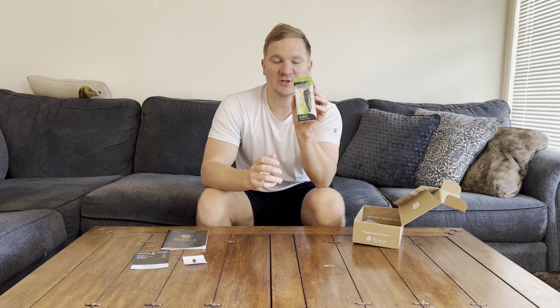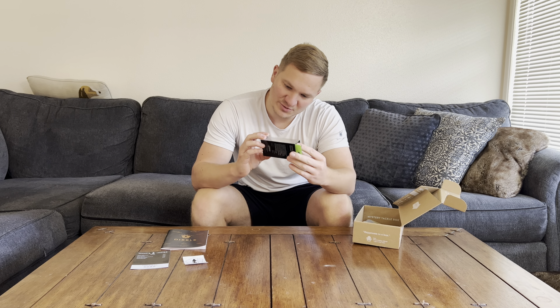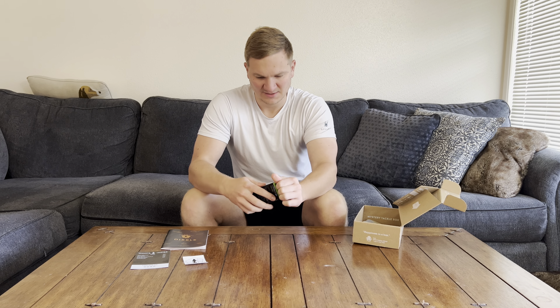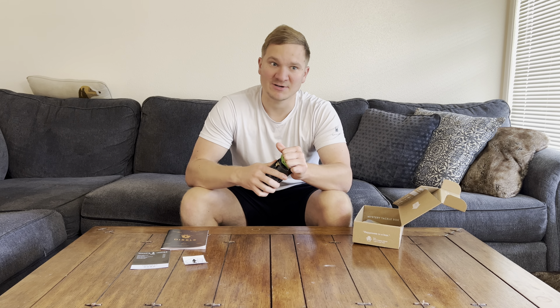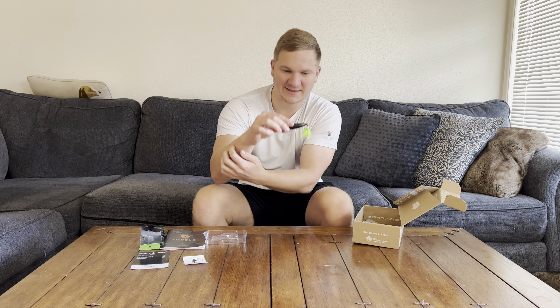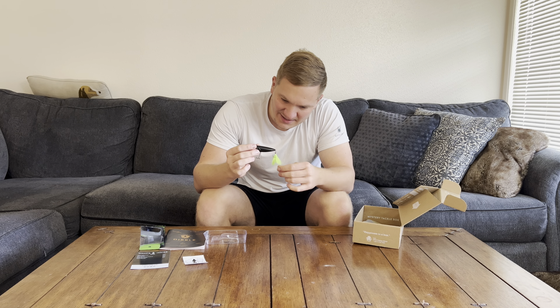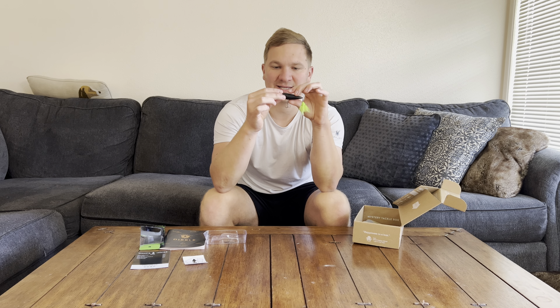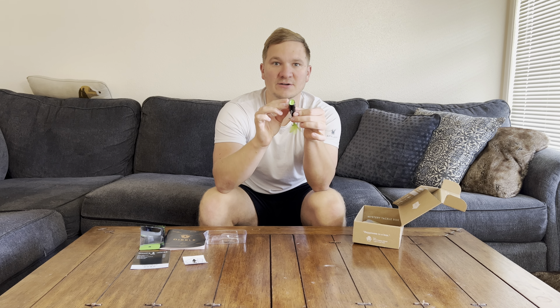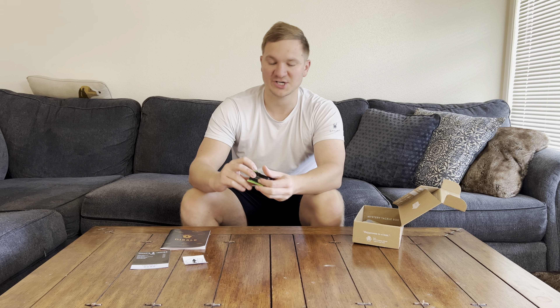First up, we got ourselves a Blooper by Guggen Squad. It looks like a hula popper type — definitely super cool. It's green. It is black all the way around and lime green, with a pretty tail. Black and lime green with some black eyes and a front green face. That's good looking — really cool. Definitely be using that to catch some fish. Guggen Squad — their baits are custom. I personally have not used their baits, so let me know if you guys use them and what's your favorite one.